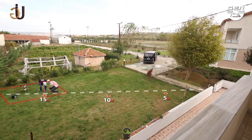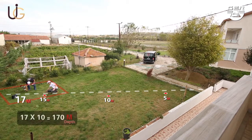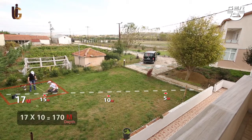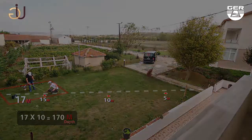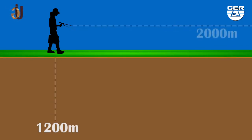The depth of the discovered water is calculated via a simple equation: distance multiplied by 10 equals the depth. The device is able to detect water located up to 1200 meters underground and has a front range of 2000 meters.